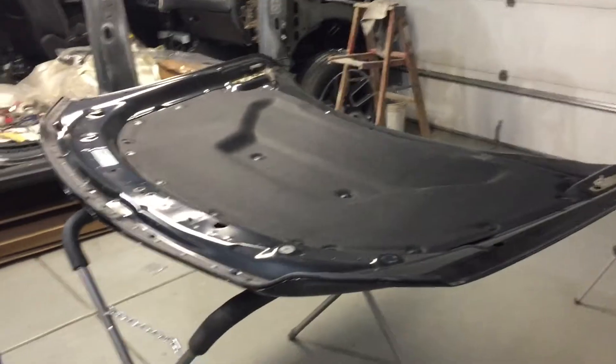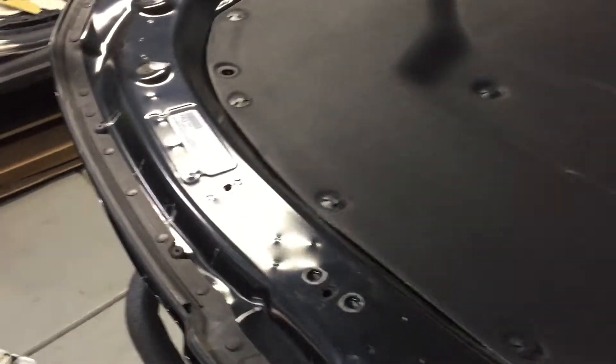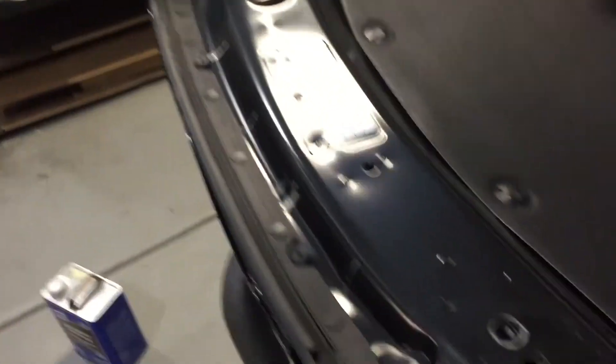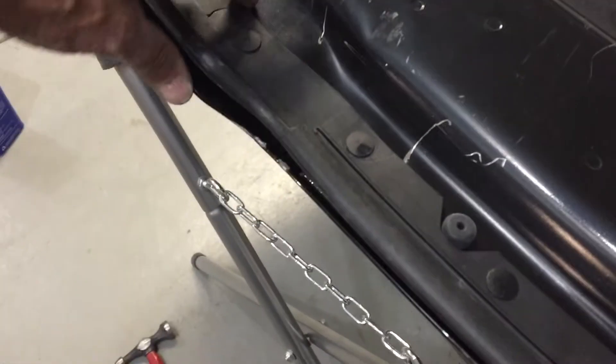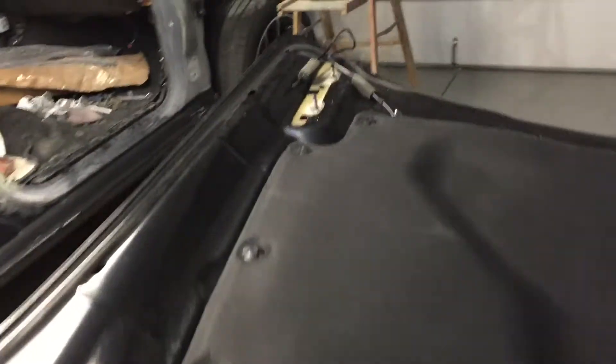It's amazing how lightweight an aluminum hood is. I need to strip it all down — whatever I can save off of this. This front piece is damaged, so I can't save that. I really want to save this pad, but getting those off, typically they end up all buggered up and looking ugly anyway. I'm going to do my best.